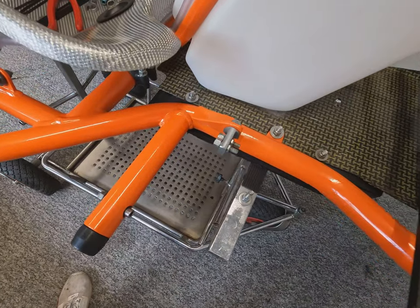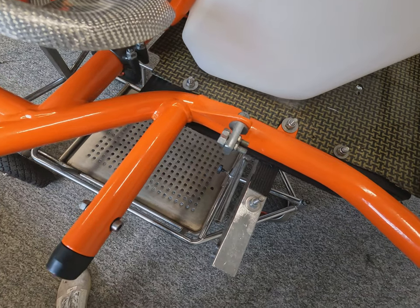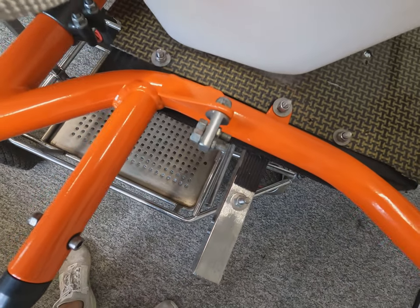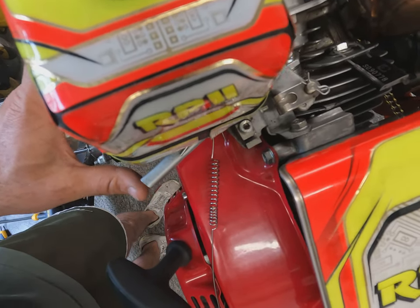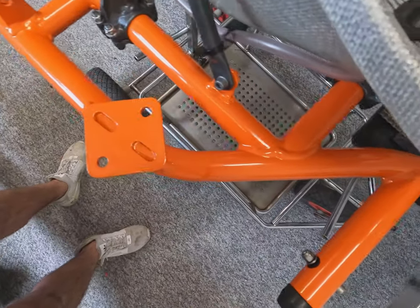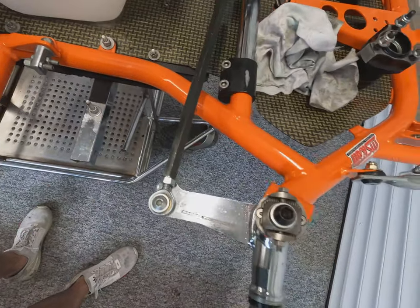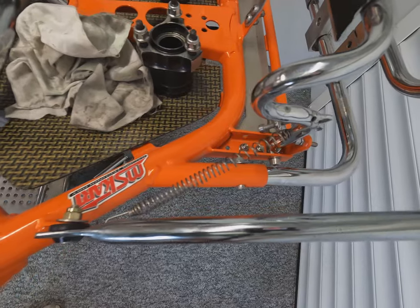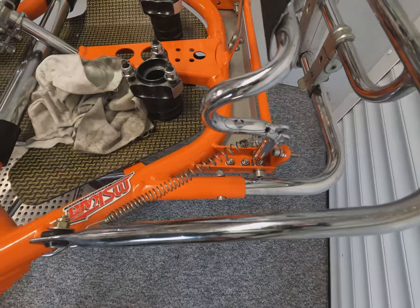Now it's time to install the throttle cables. It's important to make sure the fine adjustments are wound all the way in to allow maximum adjustment once they're installed. The other end on the engine side is where the cable will slot in. It routes down the outside of the kart through these housings and up through the pedal — two cables for two engines. You've got an inner and an outer cable, different lengths because obviously the left hand engine's cable has to travel further.